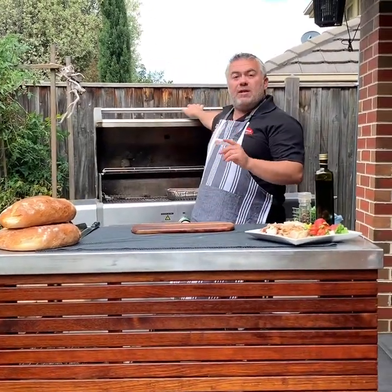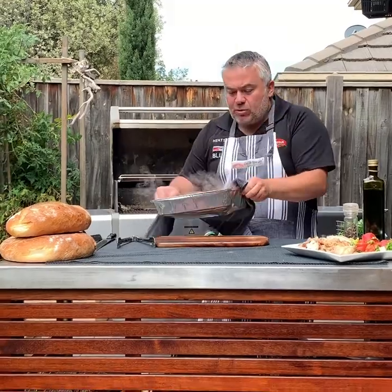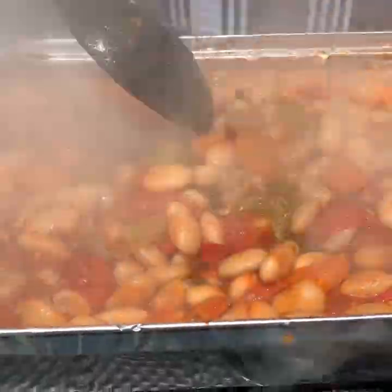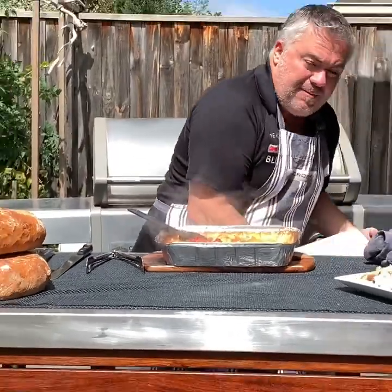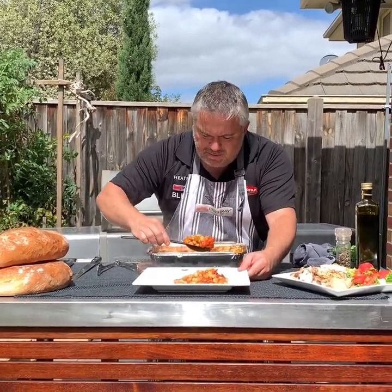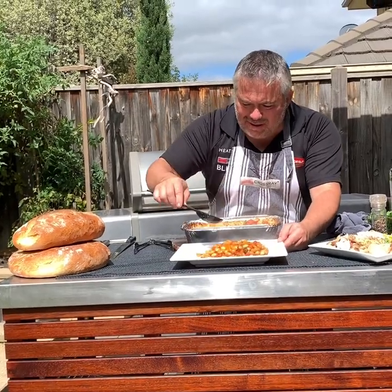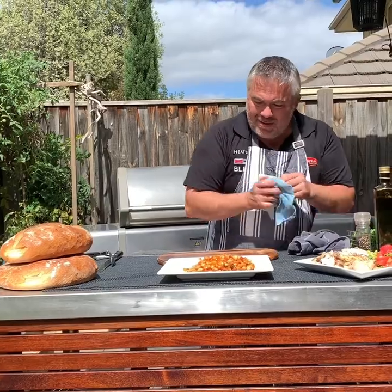Now let's prepare our beautiful fasulada. We'll quickly just drop the tray onto the bottom grill just to give it that extra little sizzle at the end. Come in close and have a look — the water has now condensed, all the vegetables are cooked, and it's ready to be plated up. We'll grab our plate and just put it in — we will not get a healthier meal on the Crossray barbecue while we're fasting as Greeks towards Easter. You can cook this inside, but you can also cook it beautifully on the Crossray barbecue.